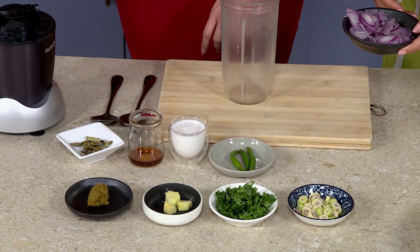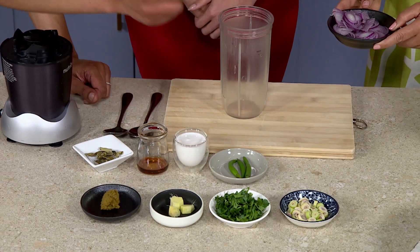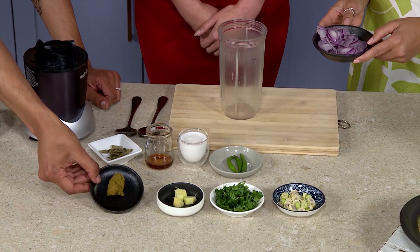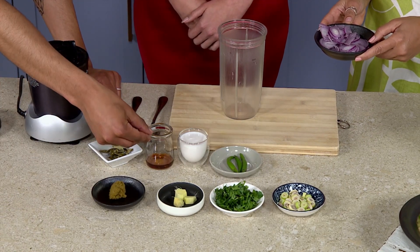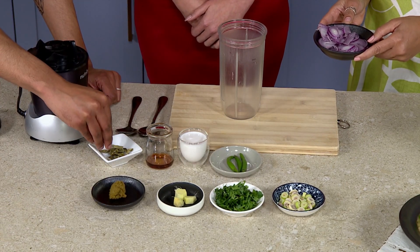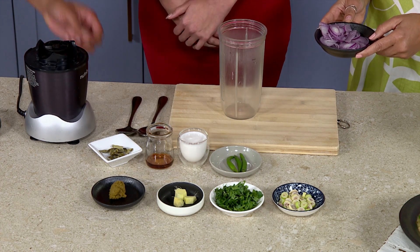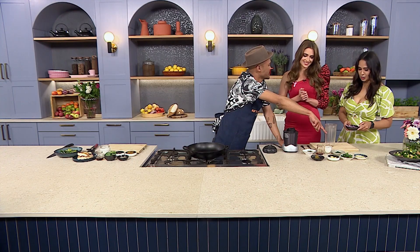The order doesn't really matter. You can start with the onions. We've got some lemongrass, some coriander, some ginger, some shrimp paste, some fish sauce, lemon, lime leaves dried, some coconut milk just to bring it all together, and some green chilli. Amazing.